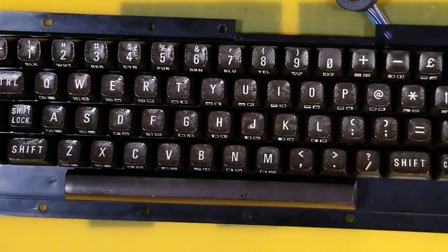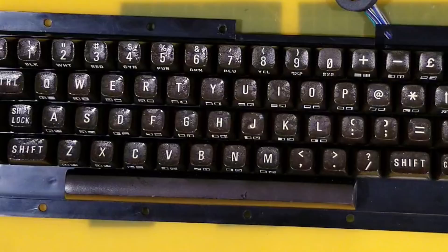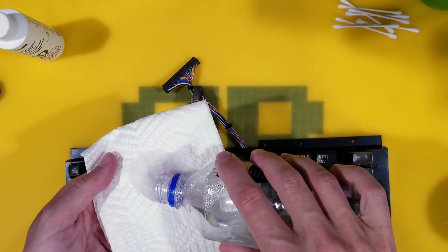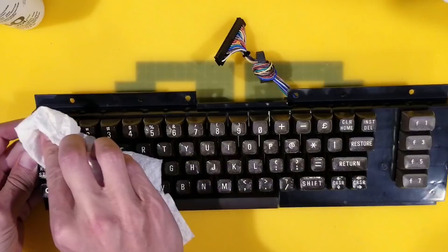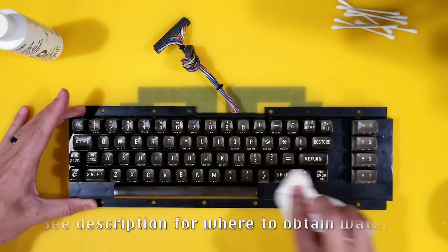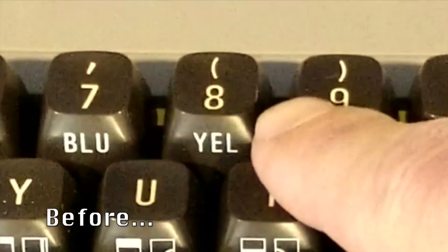Wow, look at those keys! Now what you don't want to use is alcohol — I'm going to put that away. It can fade away the lettering itself and also react with the peroxide. Just going to use plain old Fiji water — disclaimer, it doesn't have to be from Fiji. Here's that yellow key before, and I think it is fair to say that this method works for just whitening the yellow lettering on brown keys.